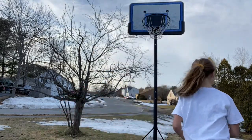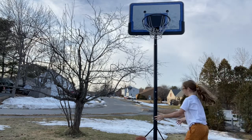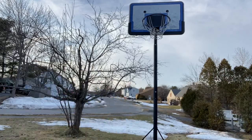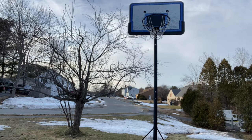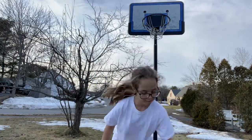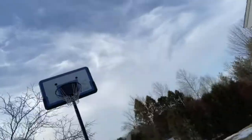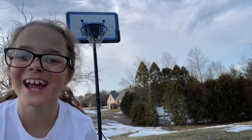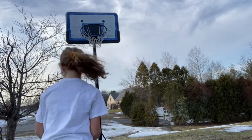Now, another shot from over here. I shot — and again. Most likely it will go in every time you shoot. Oh, sorry guys — most likely it will go in every time you shoot.